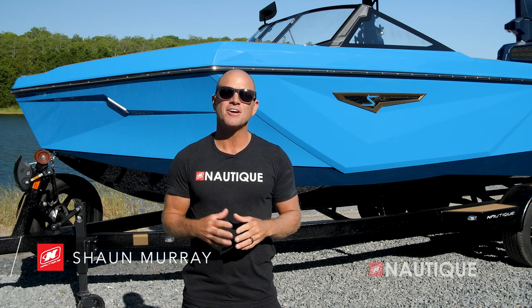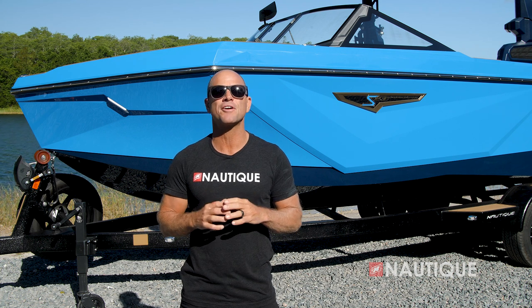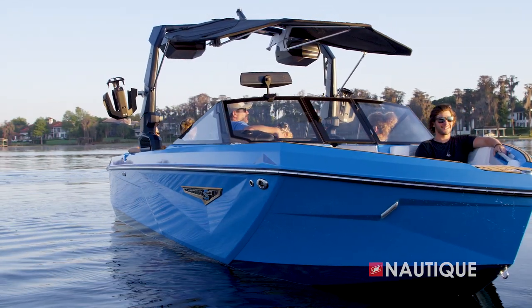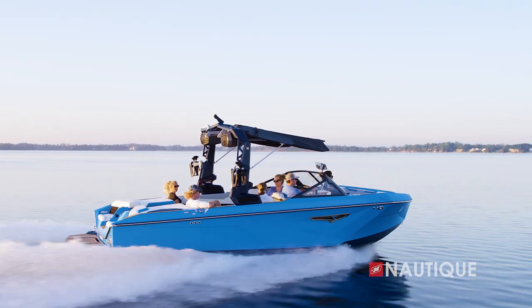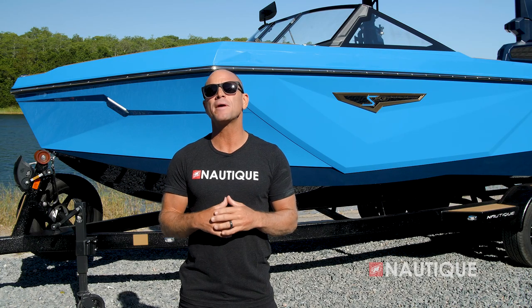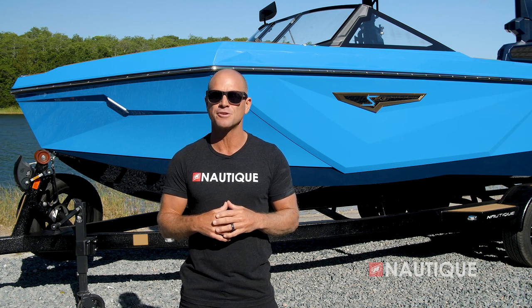What's up everyone? Sean Murray here, Team Nautique Athlete, and today I'm going to walk you through the 2023 Super Air Nautique S23. After a successful debut, the S23 hangs its hat on bringing a modern look to the Nautique line and delivers an aggressive hull design that provides unrelenting performance unlike anything else in its class. Let's dive in and get an in-depth look into what makes the S23 such an incredible offering for the 2023 model year.